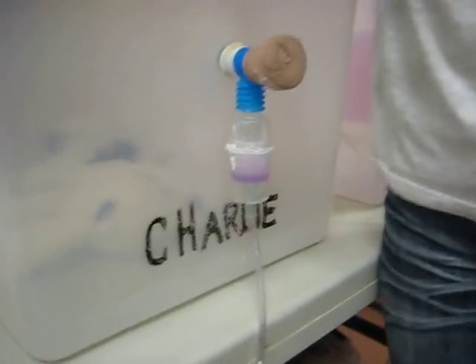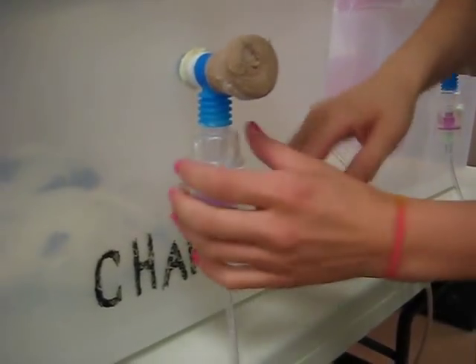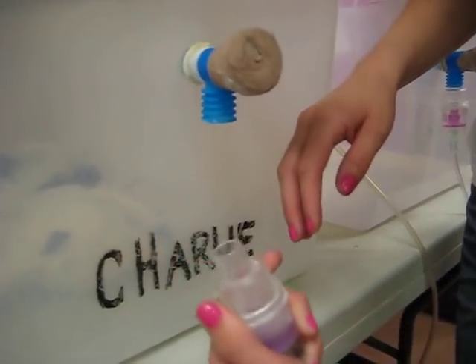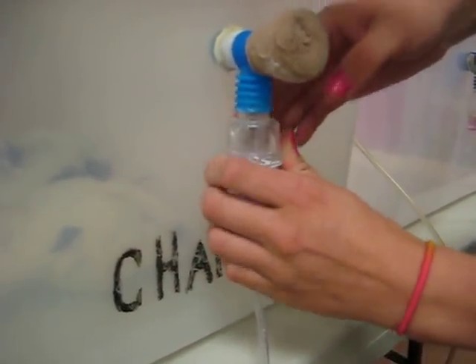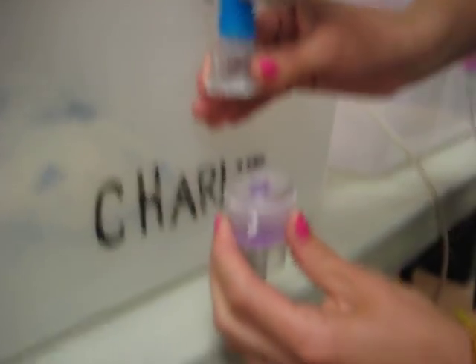How did you take apart the nebulizing container again? There's two ways — you can either do it this way, or you can do it this way.